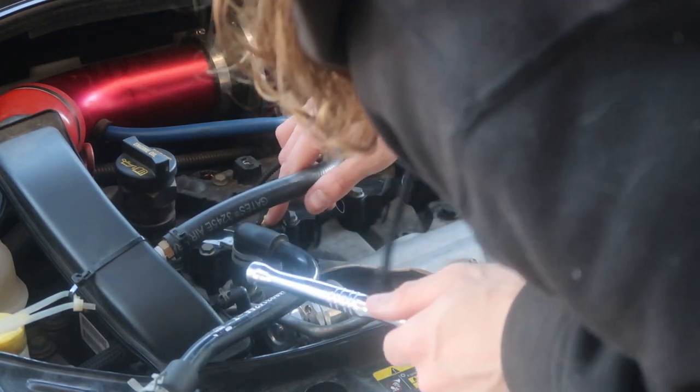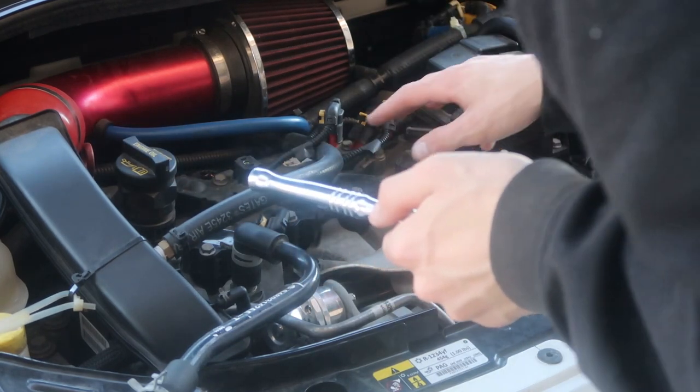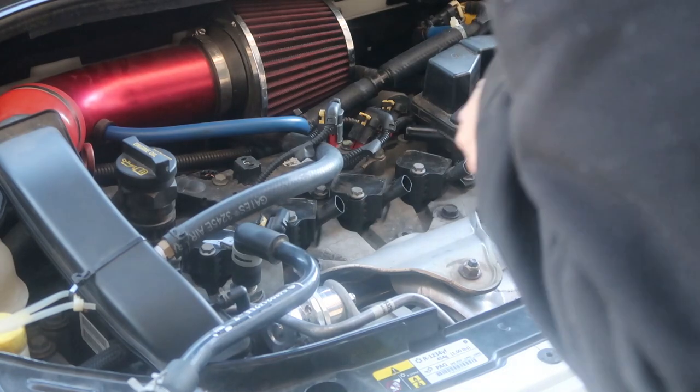Now that's taken care of, line up your coil pack, put it back in, push the little clip back in — that one's done. Just repeat that process three more times, and then I'll go over putting everything back together when we're done.